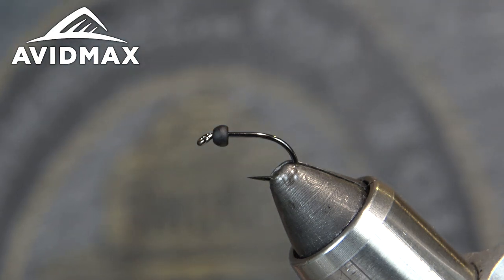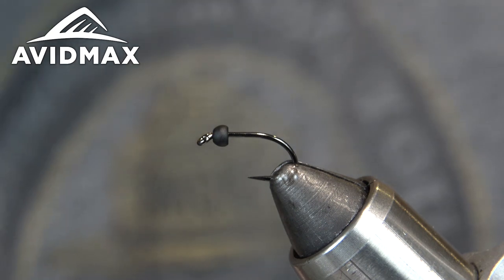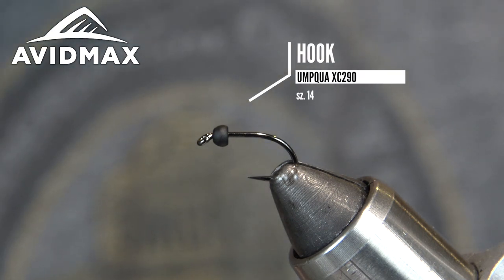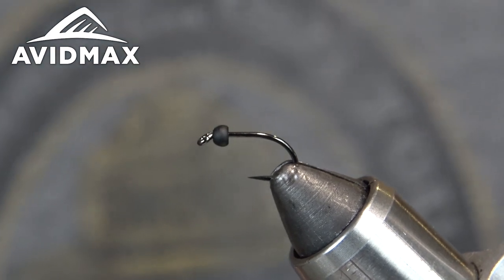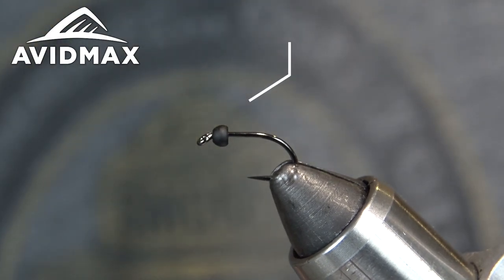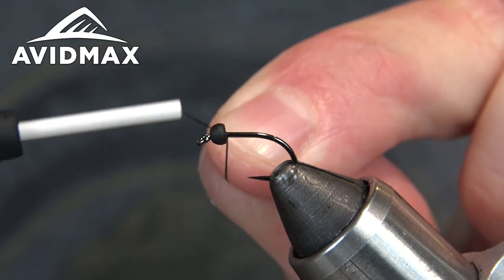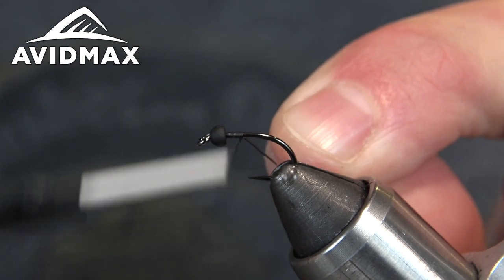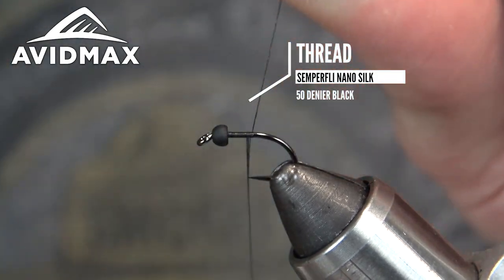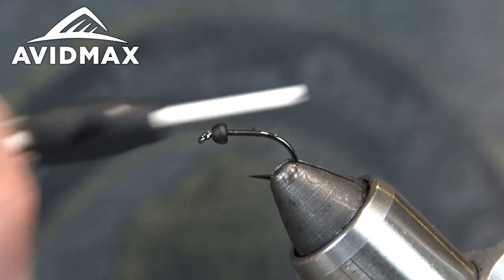In the vise we've got the new Umpqua X-Series XC290 — a mean little nymph-wet-streamer hook is what they refer to it as, but it's a super good nymph hook. It has a little bit of a down eye; I think it's one times long. For the bead we're using a Fire Hole stone 2.5mm in black. We'll go ahead and get started with our thread just right behind the eye. I'm using the Nano Silk 50 denier in black — definitely my favorite thread ever.